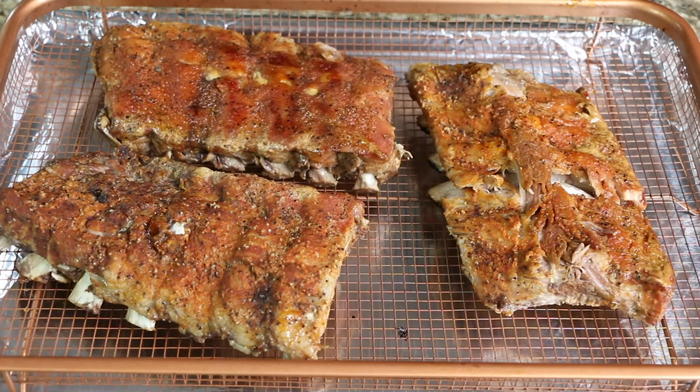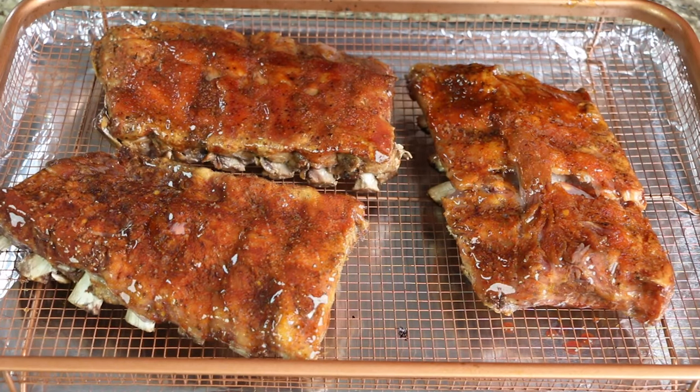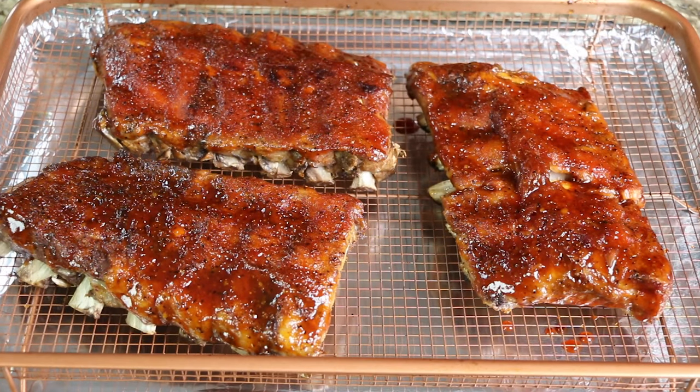Preheat your oven to broil, then brush your ribs with the barbecue sauce and transfer to the oven for four minutes. After four minutes, remove the ribs from the oven and now they are ready to serve. Thanks for watching and don't forget to subscribe to Soul Food Cooking!